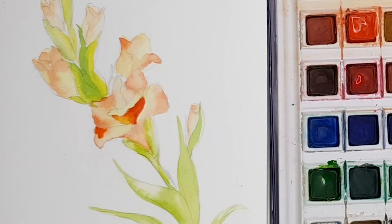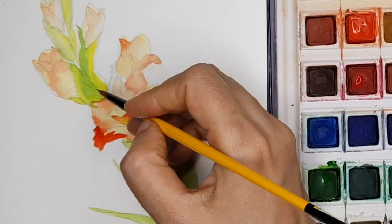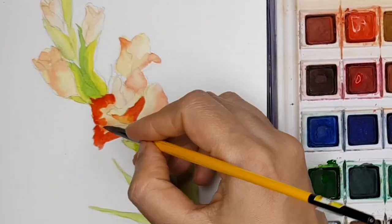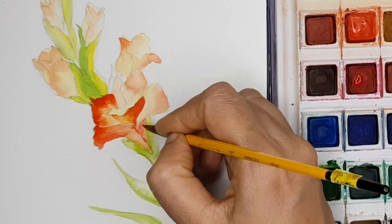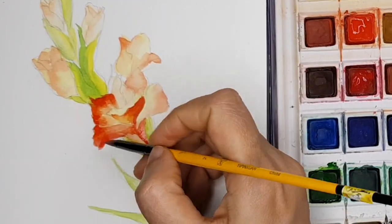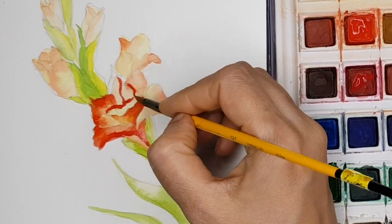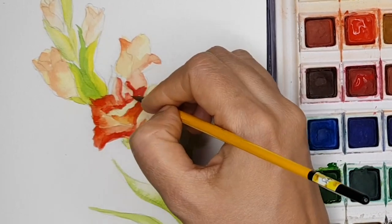Very carefully I am separating each of the petals by making sure that I am leaving a little hairline between the two petals. Also understand that the gladiolus flower we are doing is a two-tone flower — it has a scarlet tone mixed with canary yellow. That is the only reason we are trying to maintain these two different colours in one flower.